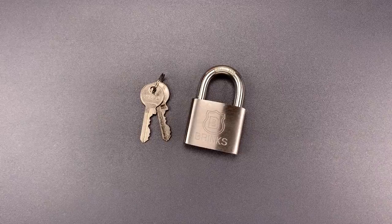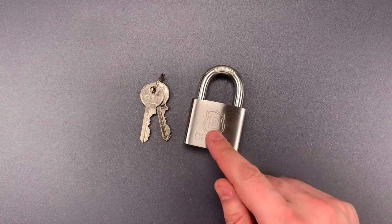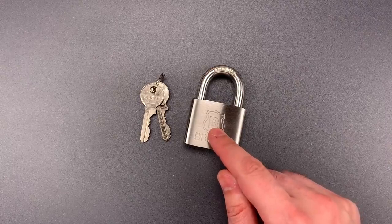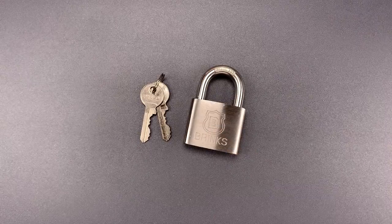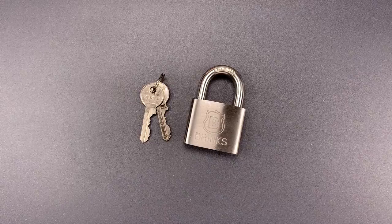This is the Lockpicking Lawyer, and what I have for you today is a Brinks 50mm Stainless Steel Padlock, Model 672-50811. I bought this last August, and it was such a disappointment that I put it aside and unfortunately forgot about it. But somehow it made its way back to the top of my video bin, so let's talk about what they got wrong.